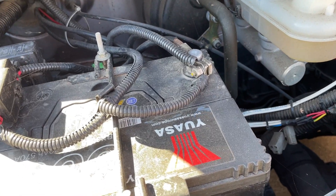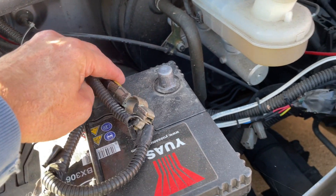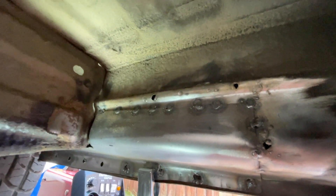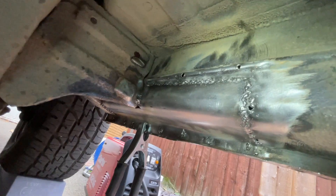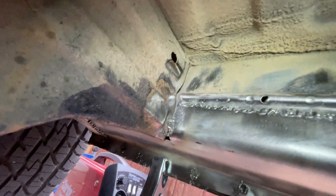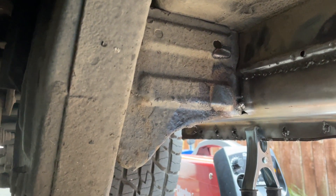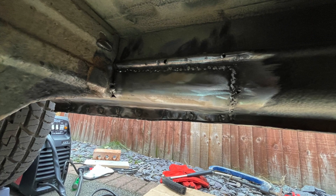First thing I do before properly welding is remove the negative terminal of the battery, because you're using the vehicle chassis as the earth for the welder. Then I start welding - my first few spot welds are on, doing some plug welds at the bottom, joining up the dots and keeping welding. I've managed to weld all the way along. I do fill in those holes later as well. I grind things back, the plug welds are completely filled in, and the whole thing is starting to come together.